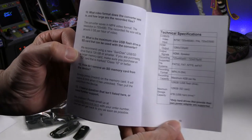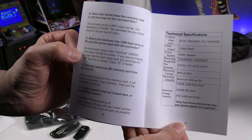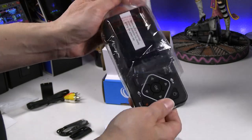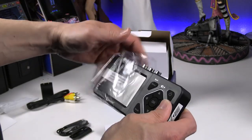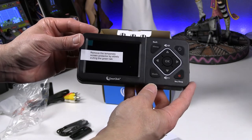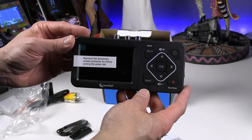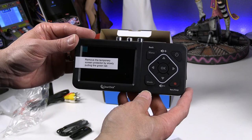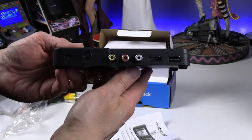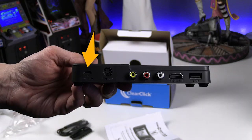Here are the specs: it'll do 1280 output via HDMI and capture video at 720. Looking at the ports on the unit, there's a micro USB port for power, the S-Video input, the AV-IN input jack for RCA input, the HDMI-OUT port, and a USB port for the flash drive for recording.